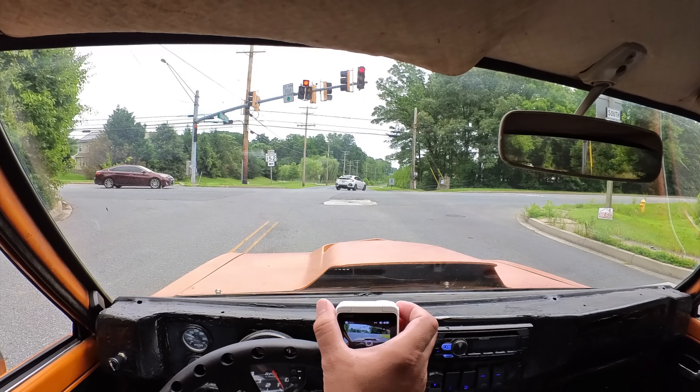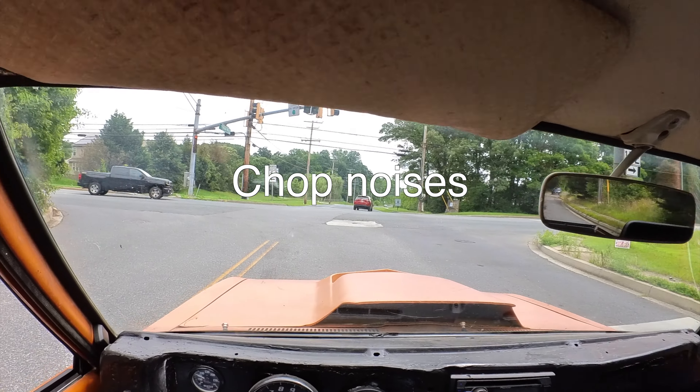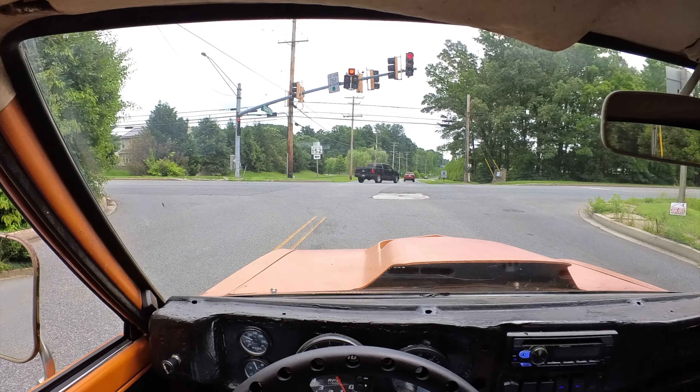They're probably looking at me, probably thinking I'm looking at my phone. Can you hear the exhaust nicely? Sounds nice in here.